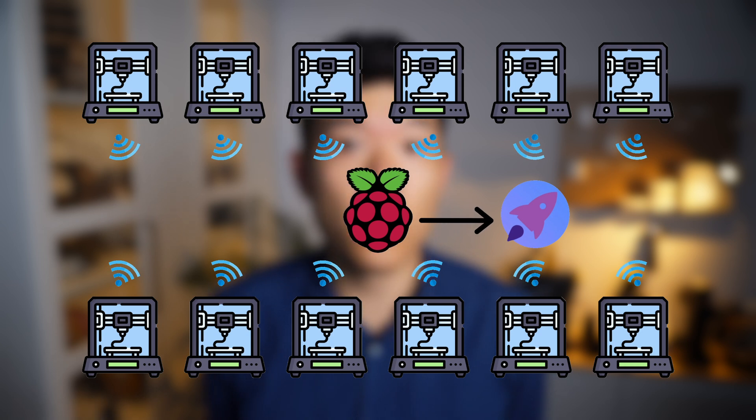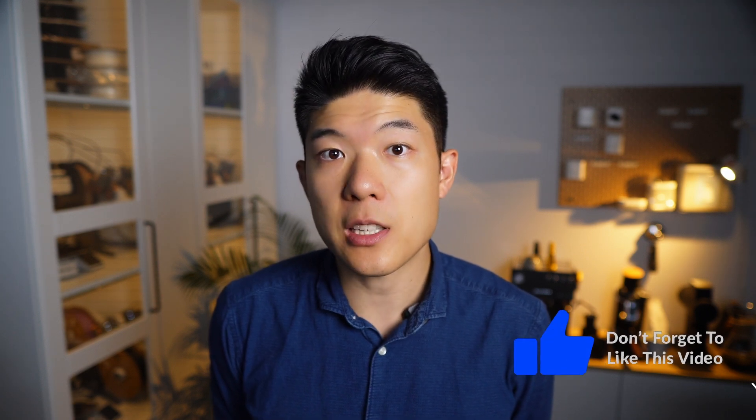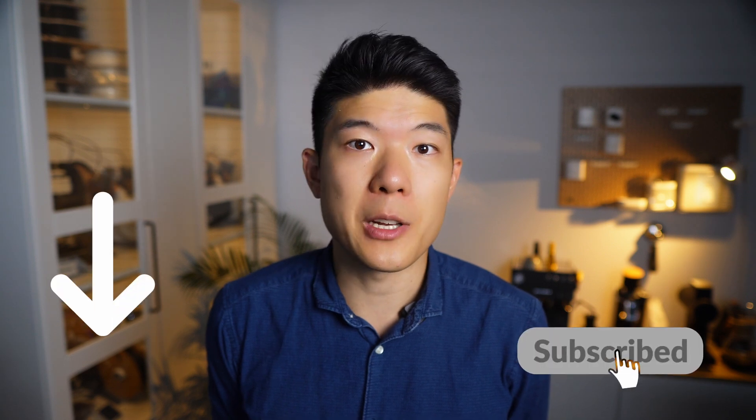Our farm now consists entirely of Bamboo Lab printers, and the entire setup runs smoothly with just one Raspberry Pi 5. This setup also allows us to monitor all printers in our basement with ease. If you're interested in a tour of our print farm, drop a comment below and make sure to subscribe so you don't miss that video.